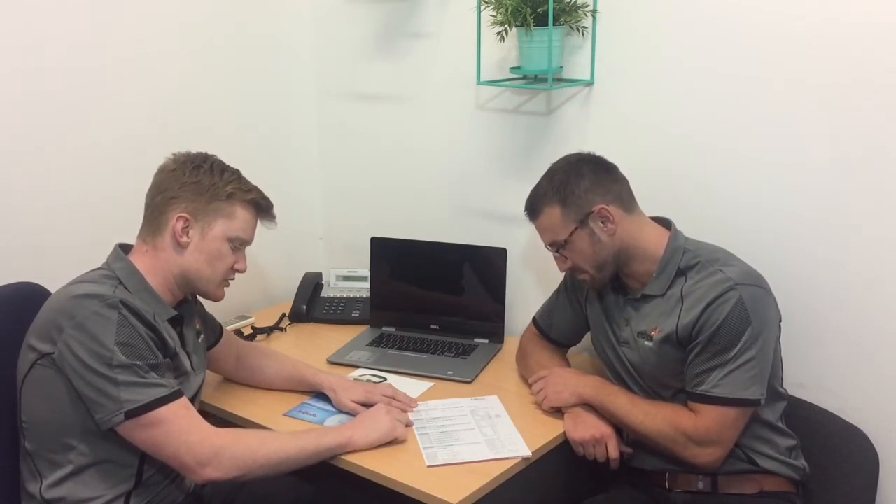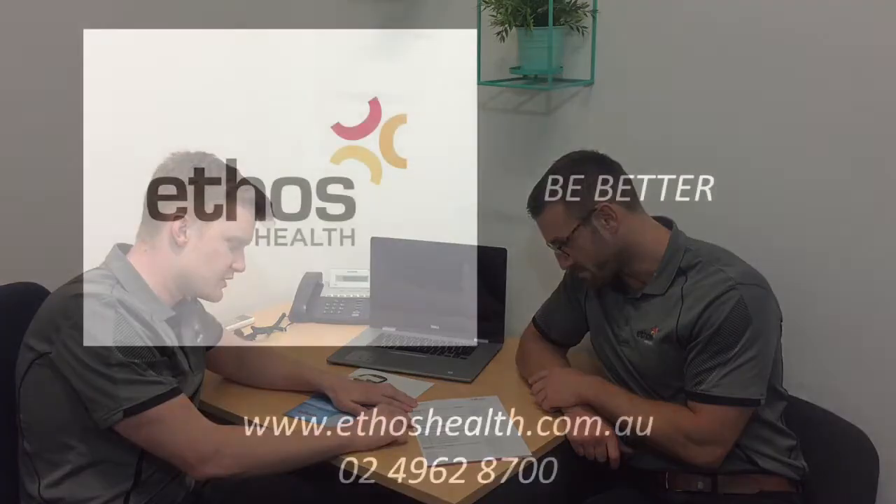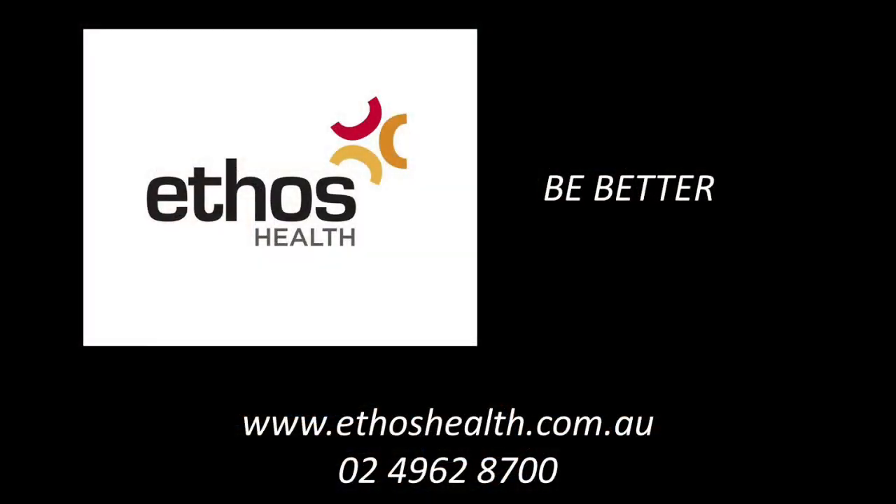We use InBody with elite athletes, workplace health challenges, people wanting to gain or lose weight, and everything in between.